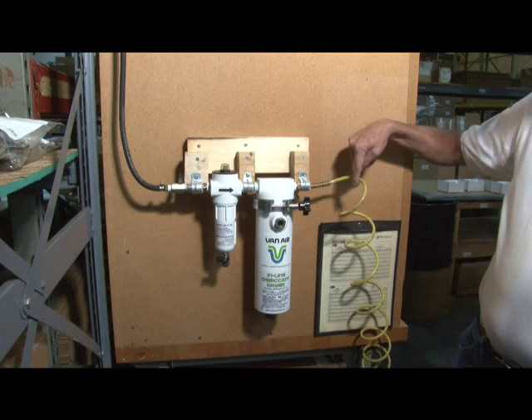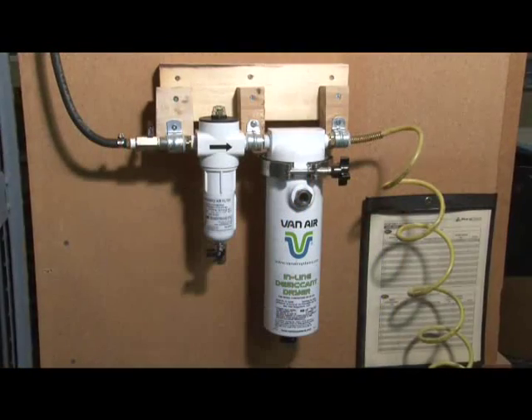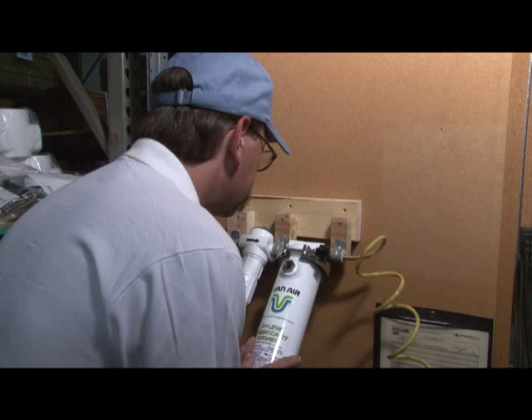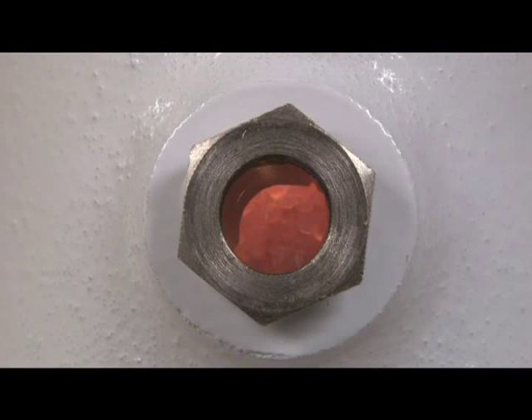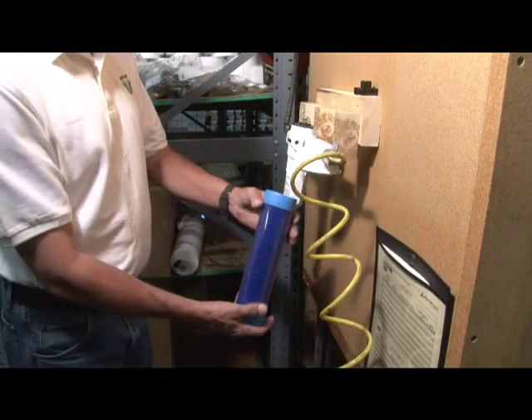There are no moving parts within the dryer, so maintenance is very simple. Periodically look into the sight window. When the silica gel desiccant has turned from blue to pink, it's time for a replacement cartridge.